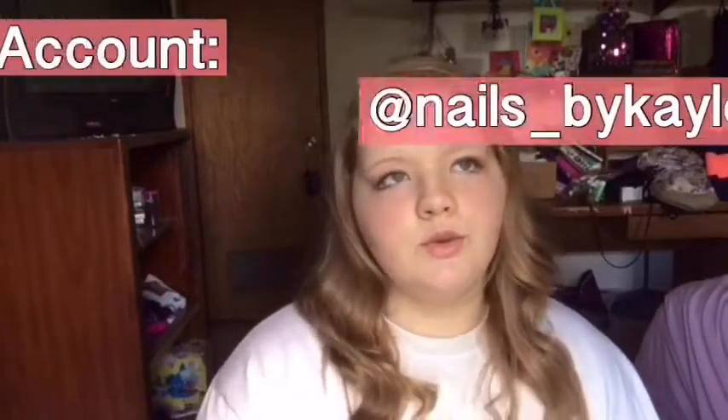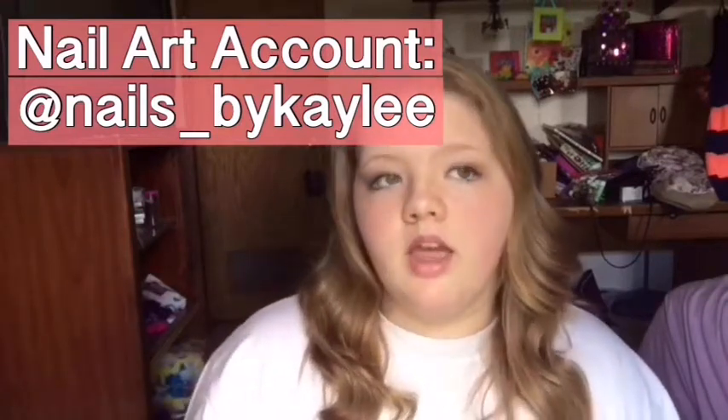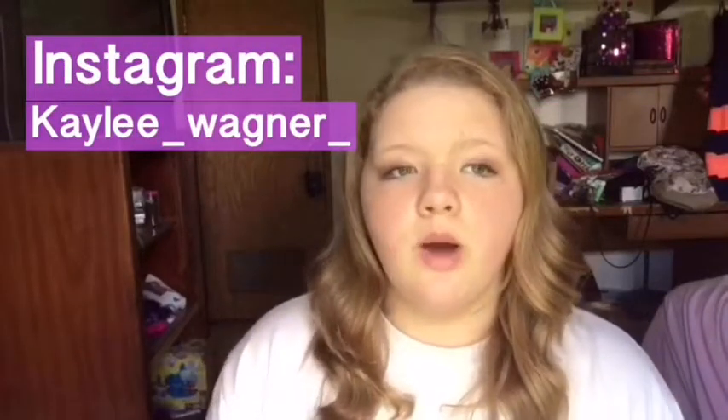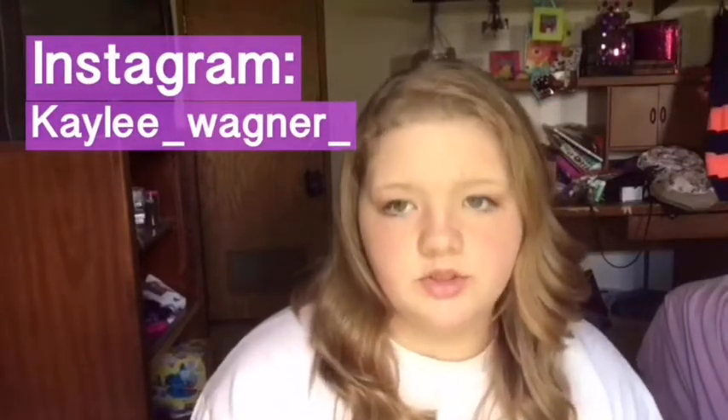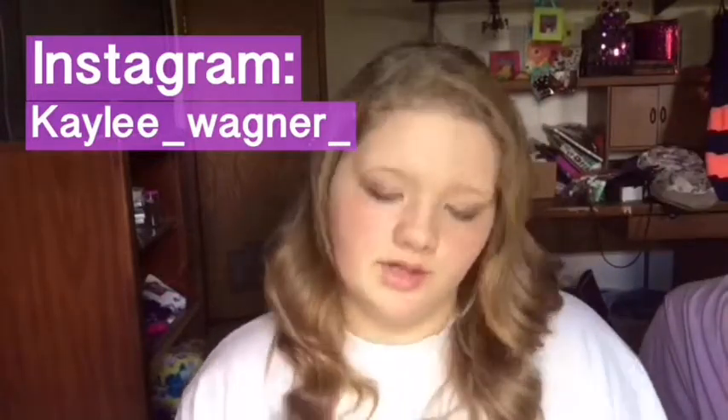Hey guys, it's Kaylee. Today I'm gonna be doing 21 water marble tips. I don't have any water marble on my nails right now. If you want to see some of the ones I've done before, you can go to my nail art account on Instagram — that'll be somewhere around here on this video — or you can go to my normal account, which will be in here somewhere too. You can also follow me on Twitter.